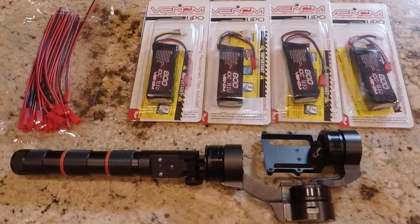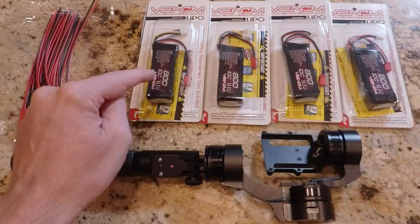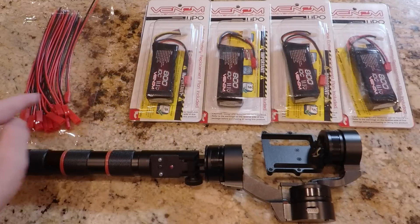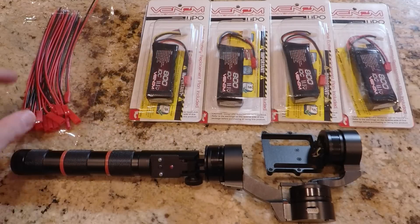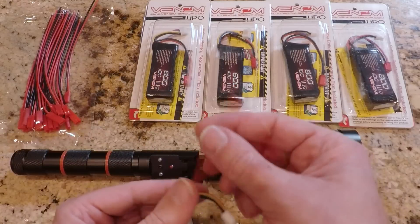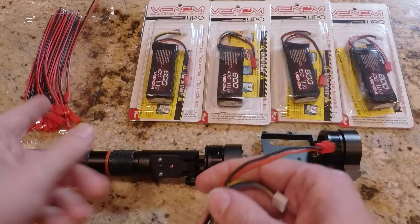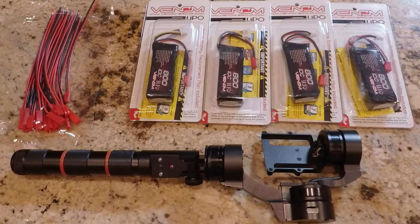Now let's do the mod. Here's what we need. I'm modding the Funigo, but this works fine with the G3 or any other gimbal that operates at around 11.1 volts. These are JST connectors typically used with RC vehicles. You could use another type of connector, but I couldn't easily source the connector on these 3S batteries so I decided to just convert them to JST. I'm using Venom 800 batteries in my conversion because they've worked well for me in the past and they're relatively small.